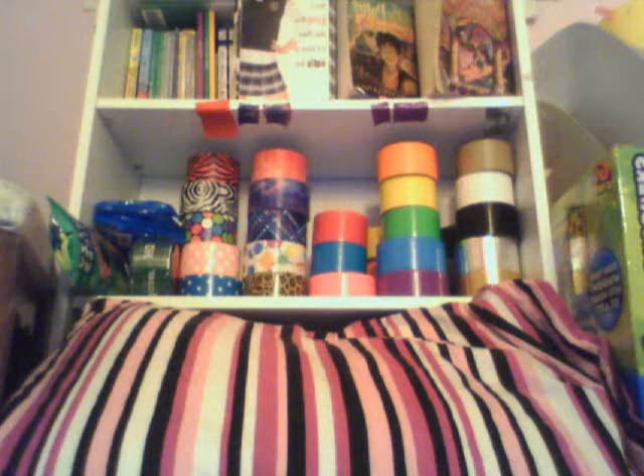So I really, really love my duct tape. It's just really, really awesome.